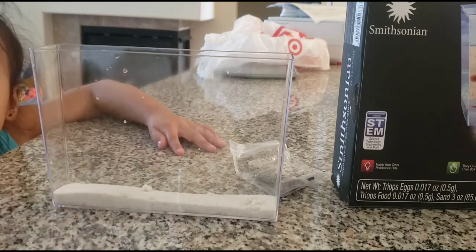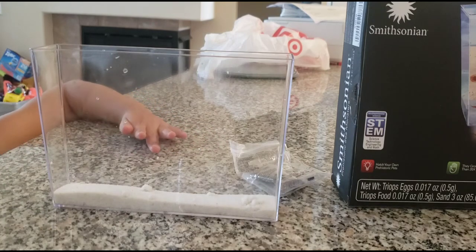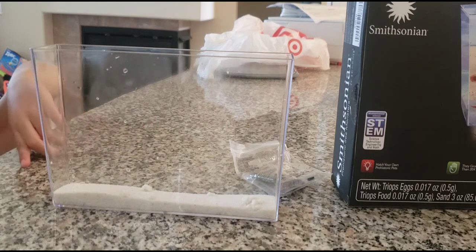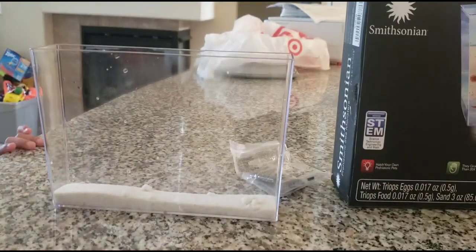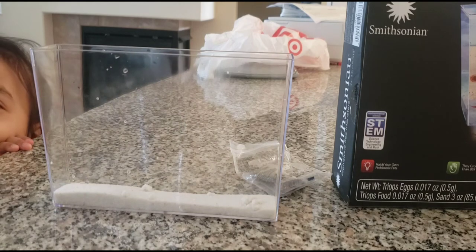Next it says tape the background, which we can't do yet. Then: fill the aquarium nearly to the top — about 0.75 inches from the top — with distilled or filtered room-temperature water. We have a bottle of water here — can you feel if it's room temperature?